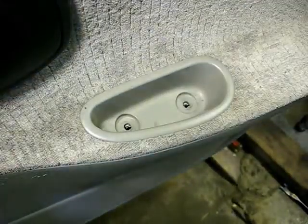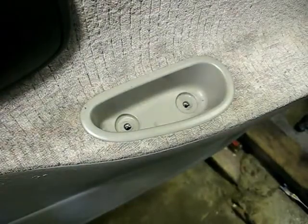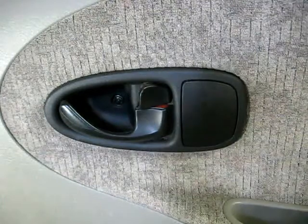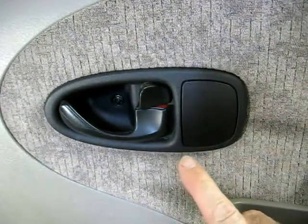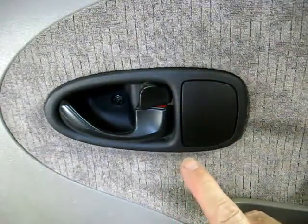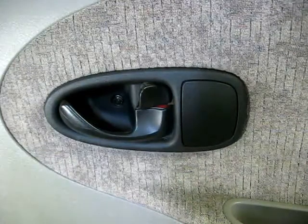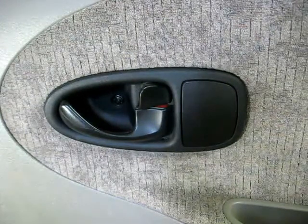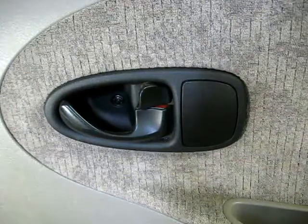And there's the second one. Now the last thing we need to remove is the inside door handle — this is the most difficult part of removing the rear door inner panel. There are three cables and rods underneath there.